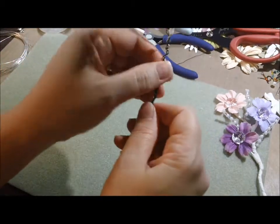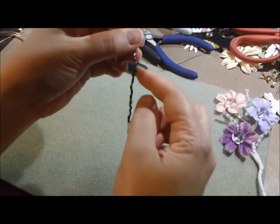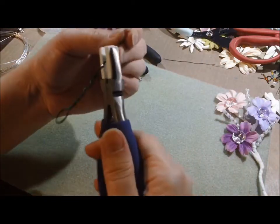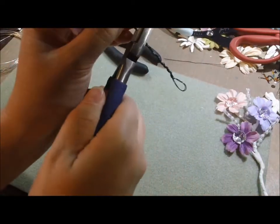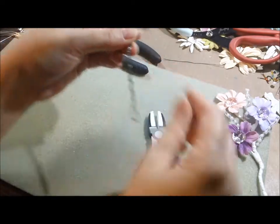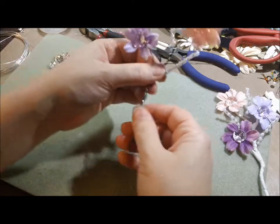This wire end is sticking out right here — I'm going to grab my nylon pliers. You can use any pliers for that because it's going to be covered up — it doesn't matter. But those are just my closest ones.